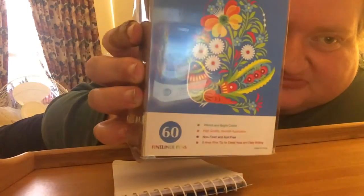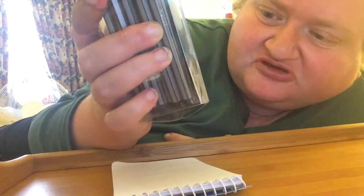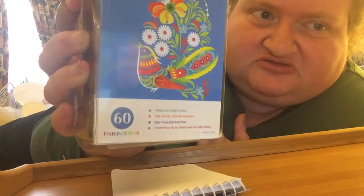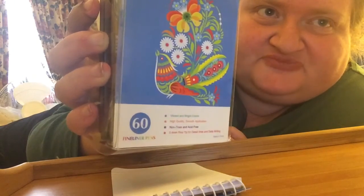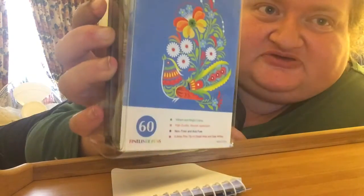They come in vibrant colors and they're high quality. They're also non-toxic and acid-free, which is good for adult coloring, because we don't want it to be acidic as it will just go through the pages. They're also fine-tipped, which is excellent.